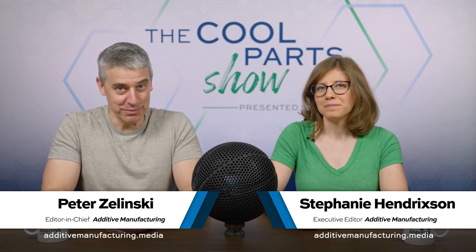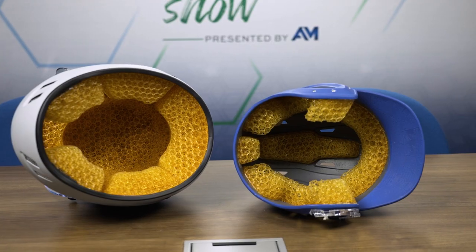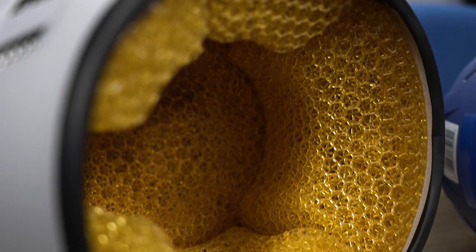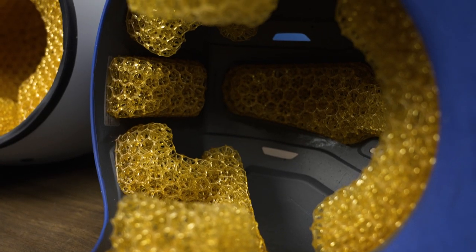I'm Pete. I'm Stephanie. Welcome to a bonus episode of The Cool Parts Show. We recently did an episode with a company called General Lattice. They designed some 3D printed custom helmet pads for us — that's episode 62. You can find it linked in the show description.